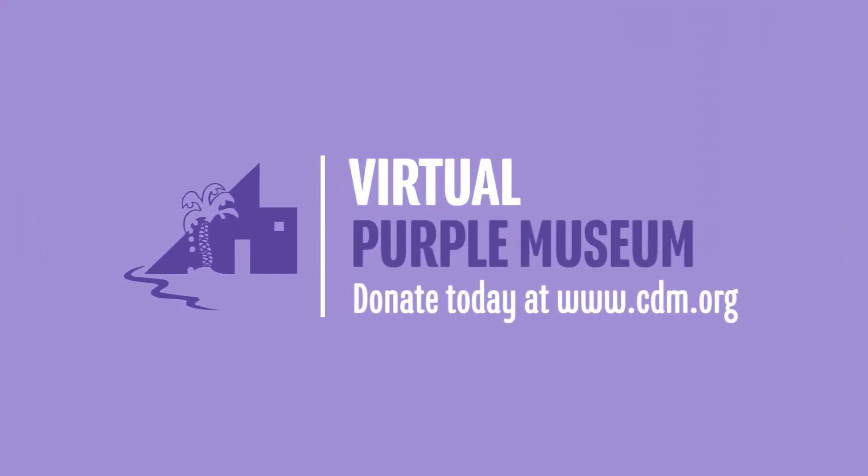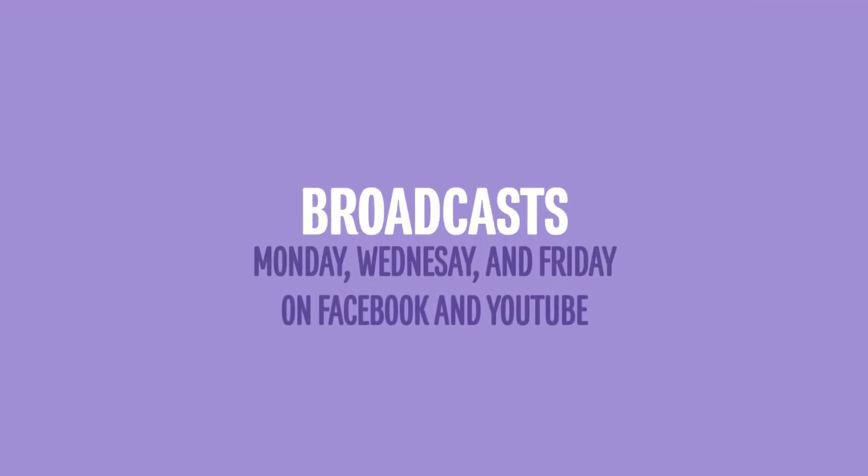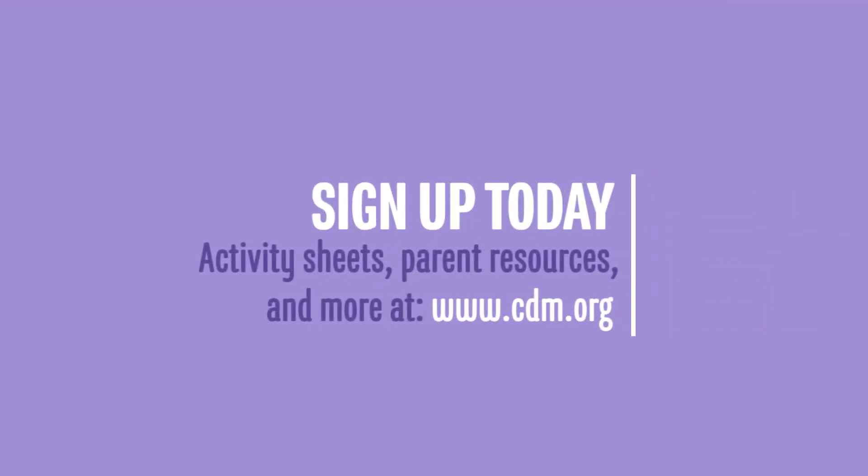Thank you for watching our virtual Purple Museums broadcast. If you're enjoying this content, please consider making a donation to support our efforts. Our broadcasts are every Monday, Wednesday, and Friday. Stay in the loop by joining our email list by visiting www.cdm.org. Sign up today.